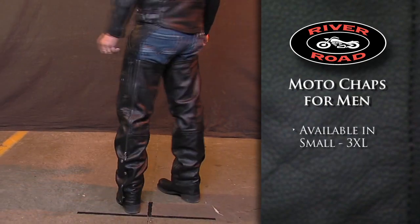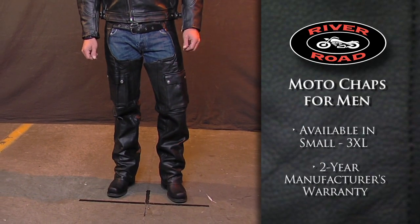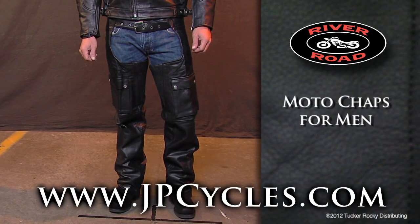Available in men's sizes small to 3XL, the Moto Chaps come with a 2-year manufacturer's warranty. Order today through jpcycles.com.